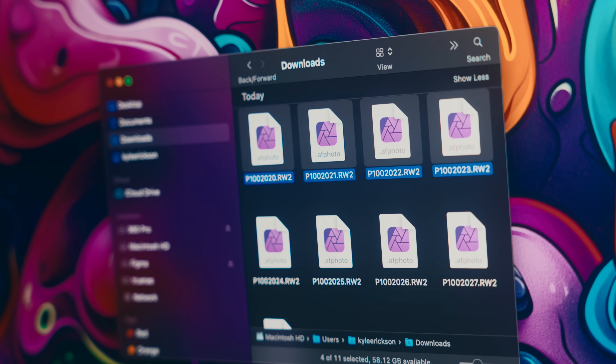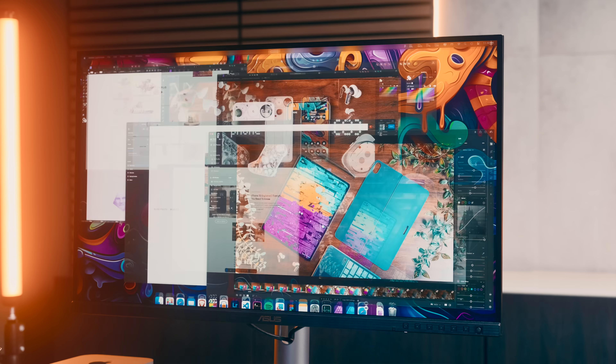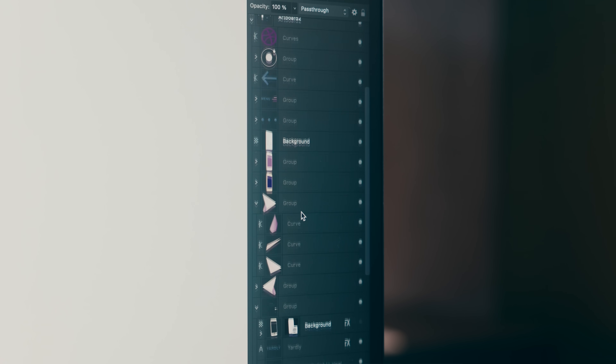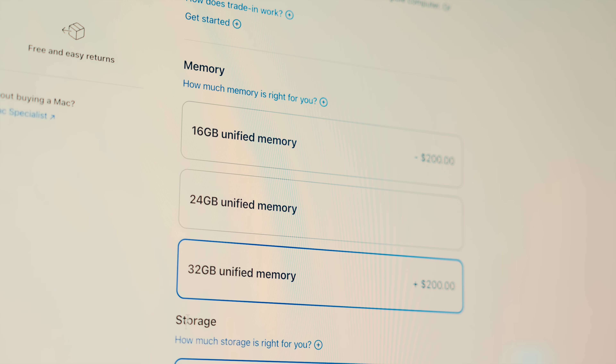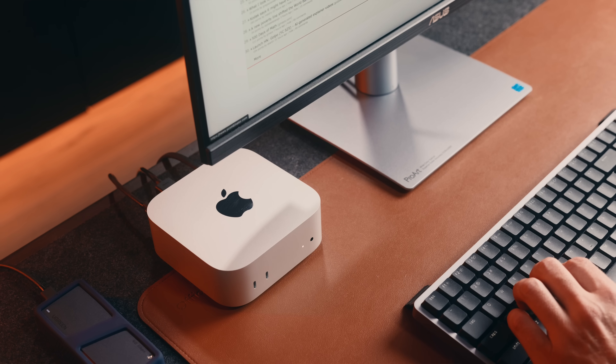If I was doing a bunch of batch photo processing with raw images, or trying to use all these apps at once working on a bunch of larger files, this base Mac Mini will start to freak out a bit with memory warnings — where I may have to bump up that specific spec. But with regular usage in any of these apps, this base M4 has absolutely no issues.